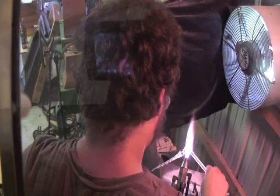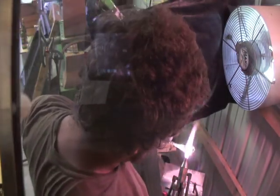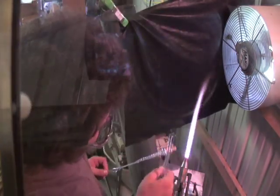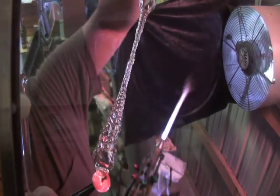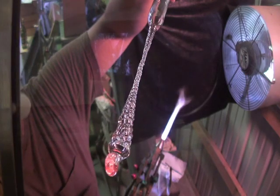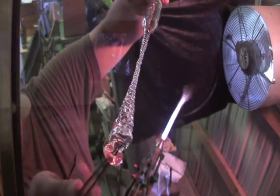Now bring it back down into the flame and we're gonna shape the loop. Use tweezers or any tool that you're comfortable with to shape your loop until you get to the desired shape. And then we'll move on to taking it off.